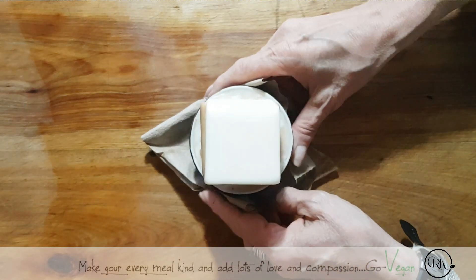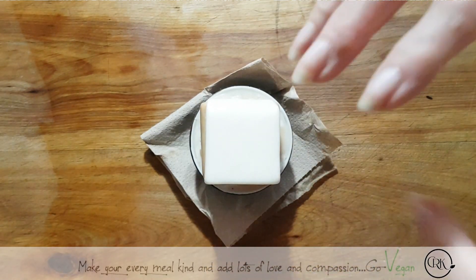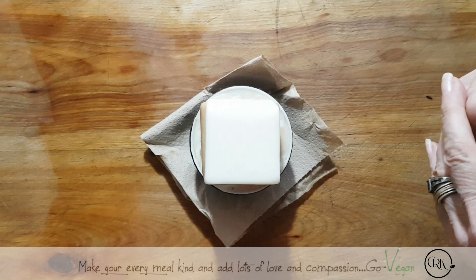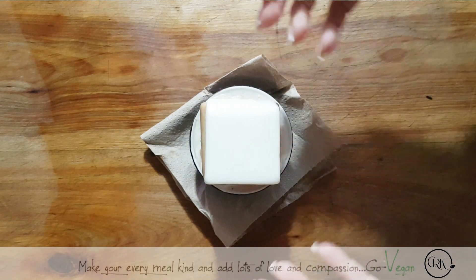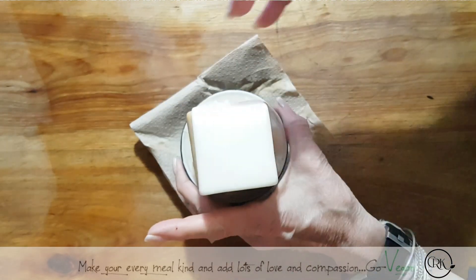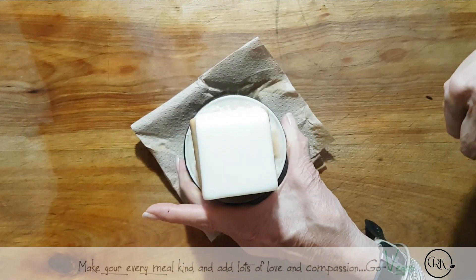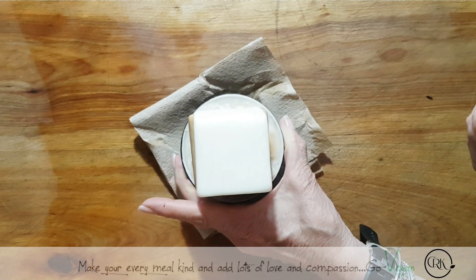This is what I do dishes with — it's a bar of soap. I do not buy soap in plastic bottles anymore. It's so easy for me to use. I have a little ramekin where I stack my soaps, and I just take a little cloth, rub it onto the soap, and do my dishes with this.